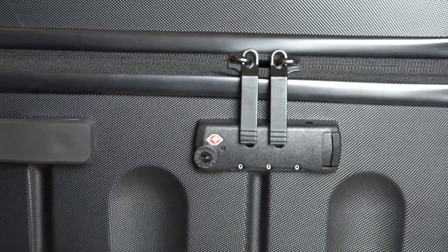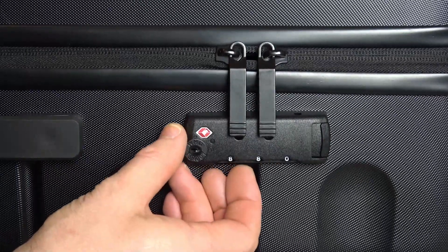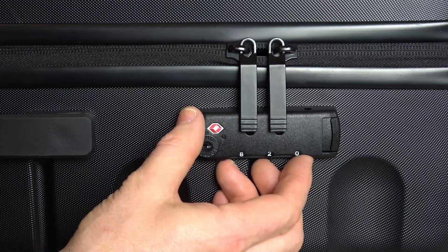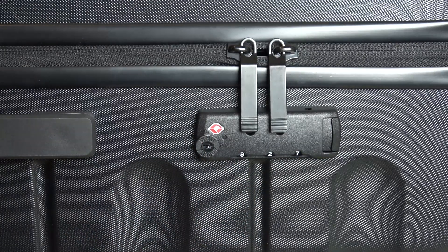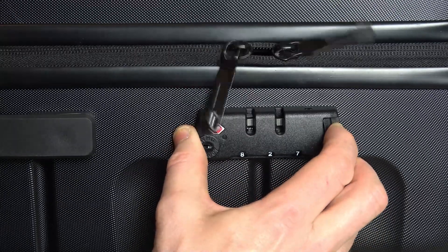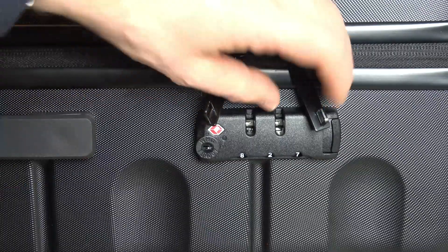Now we're going to choose a new combination. So let's do 8-2-7 — that's going to be our new one now. 827. And what we have to do is press in this to confirm it. And this presses back out again — the reset button presses back out.